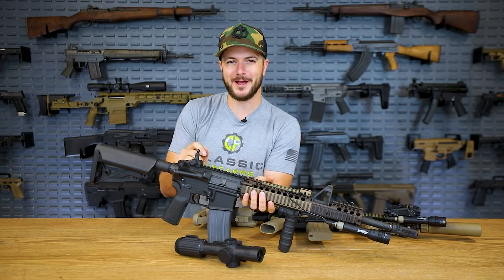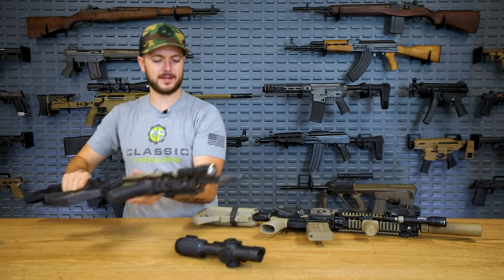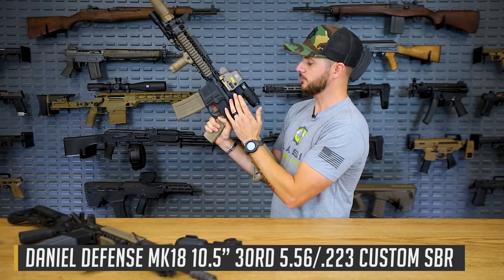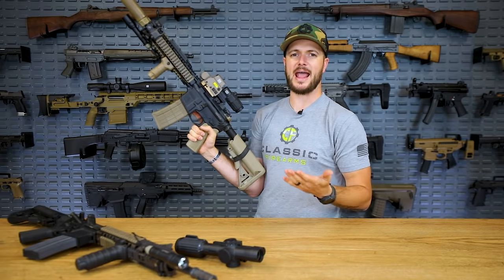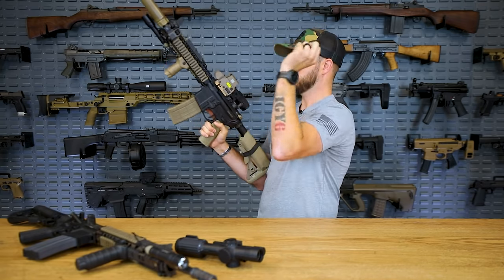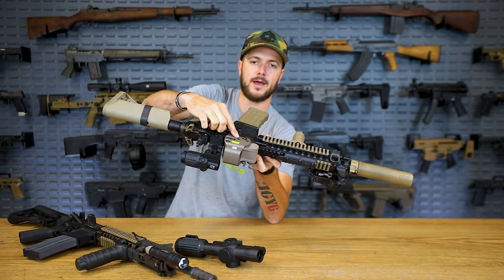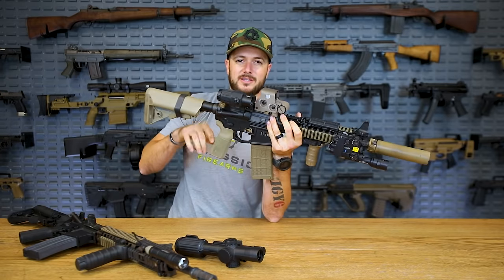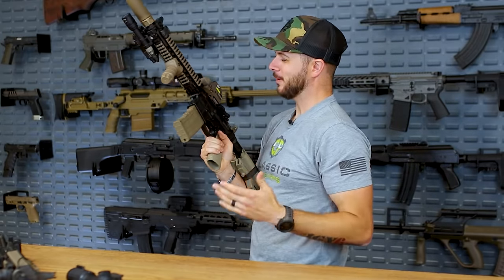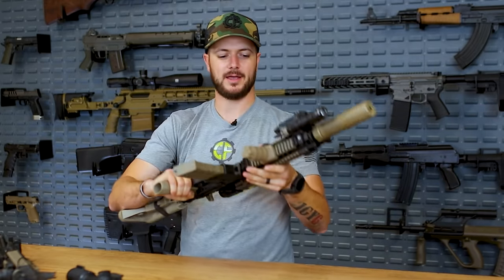The most important thing when it comes to iron sights is that they may be backups, but they can become your primary really quick — and if they're not zeroed, you're not going to be having a good day. Zero your backup sights. Same QD setup on my Mark 18: the EOTech holographic and the magnifier can both come off fast. I have a lower one-third setup so I can still pick up my iron sights through the optic — a very quick 'oh crap, I don't have a reticle' solution.